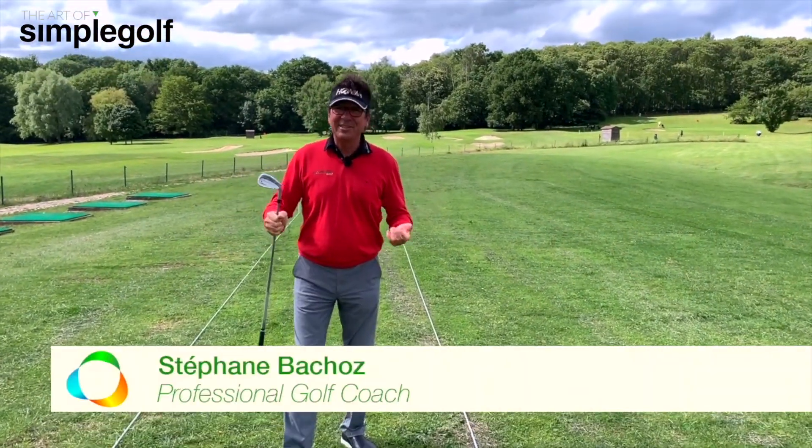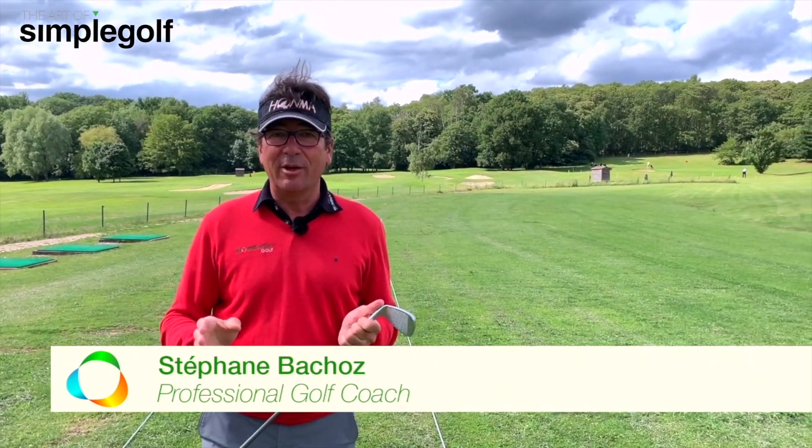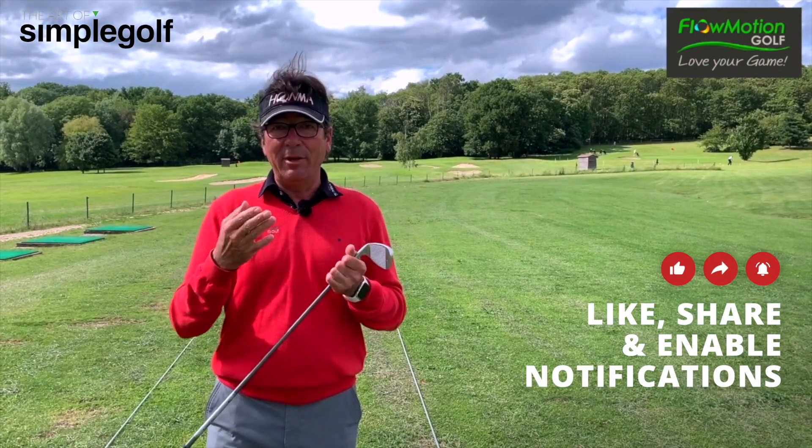Hello, this is Steph from Flowmotion Golf. I don't know if you're like me at the moment, but all that information is pretty good but not adapted — just not for me, maybe not for you.